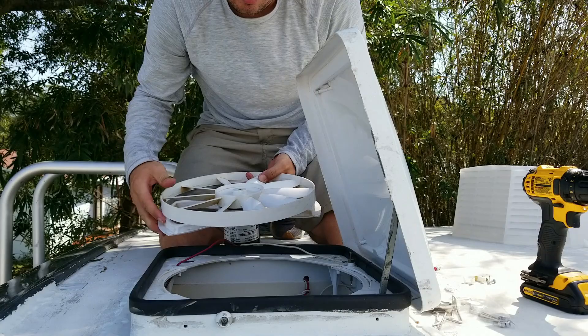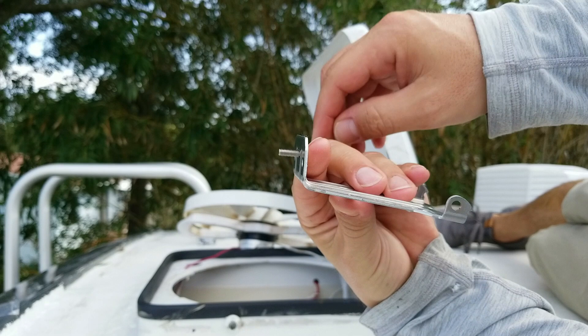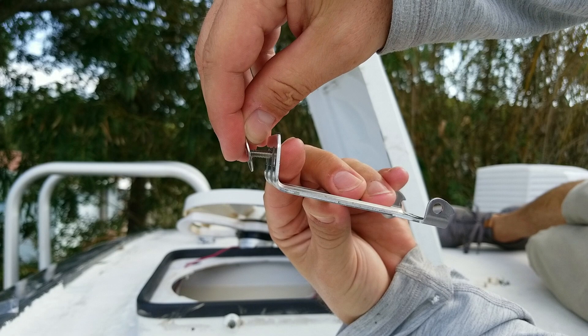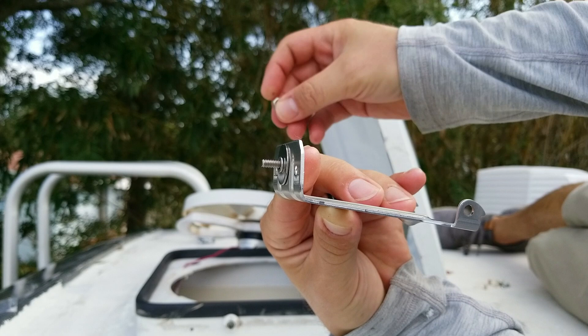The flat part goes up against the fan housing, then the screw goes through that, then the flat washer on the inside of the fan, a crush washer, then the nut securing it all. So that's the order.